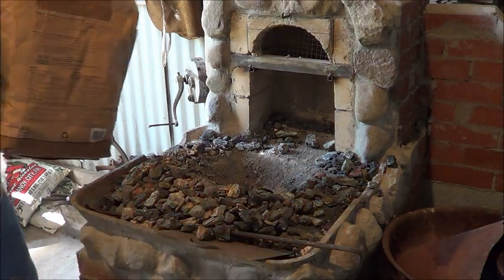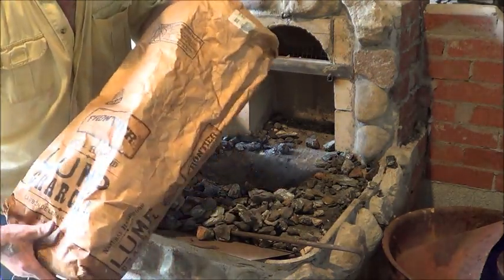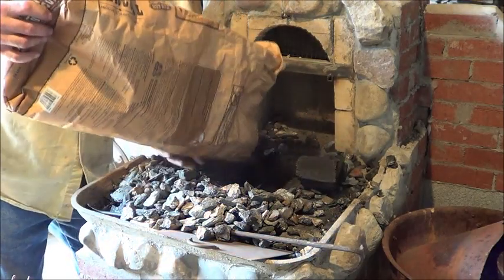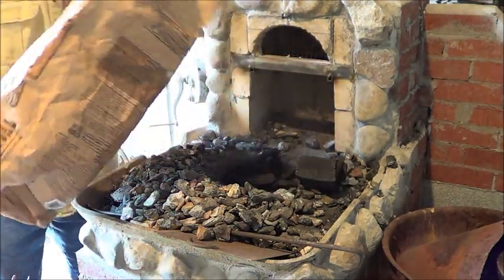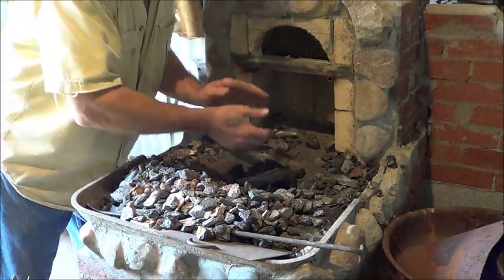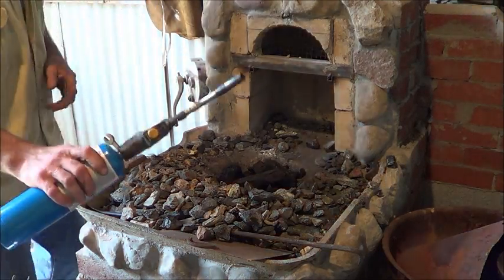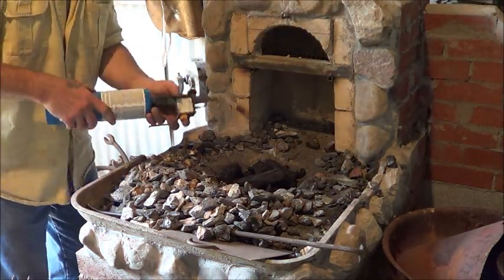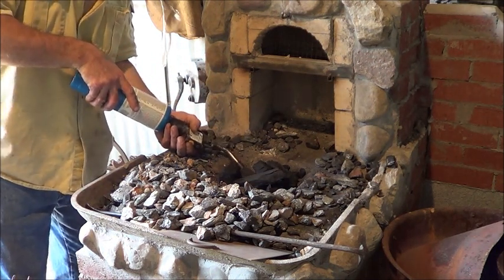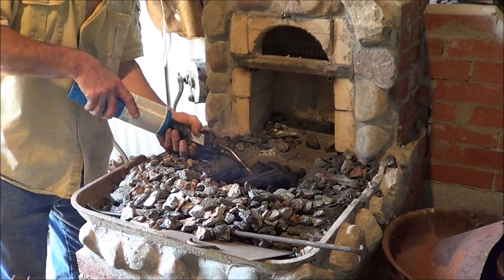Here's the process I use to get the forge going. This is kind of a new forge to me, so we're both learning each other. I use lump charcoal - I've talked about that before. I use just a couple of handfuls, whatever I think it's going to take to get the coal to ignite. I brought it over here and used a propane torch. You can just start to see those sparks that I'm talking about, and I don't like it - not in this facility.